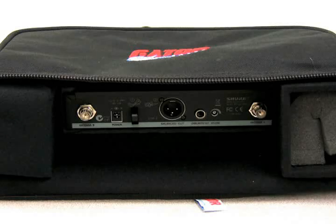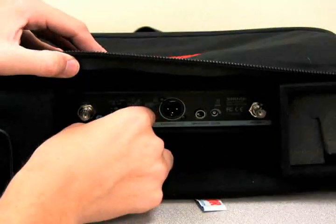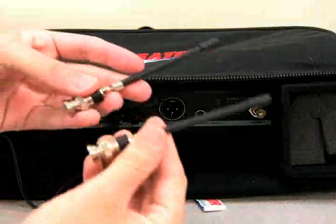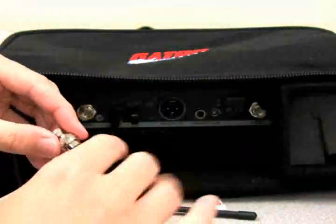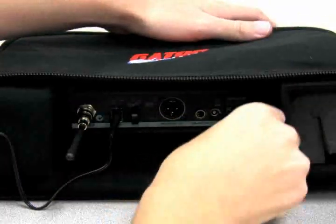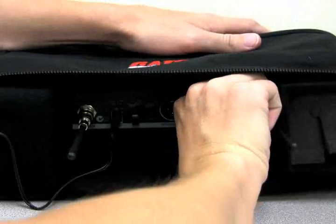To set up the system, place the receiver in a position where it can receive a clear wireless signal. Plug the power cord into the port on the back of the receiver marked Power. Remove the two wireless antennas from the accessory bag and connect them to the antenna ports on the back of the receiver. It does not matter which antenna attaches to which port, as long as they are both connected.